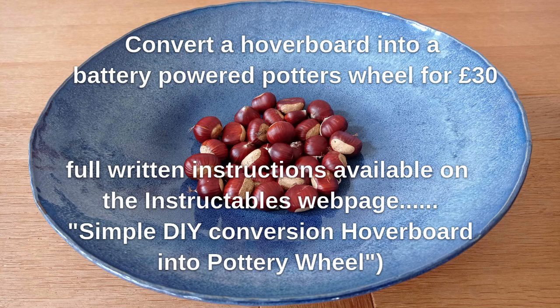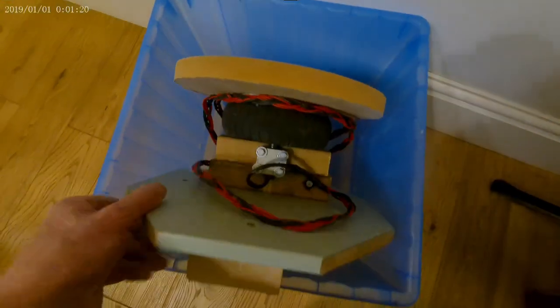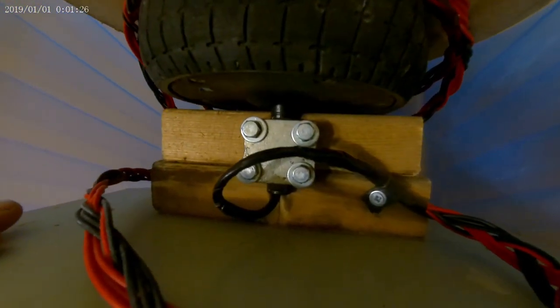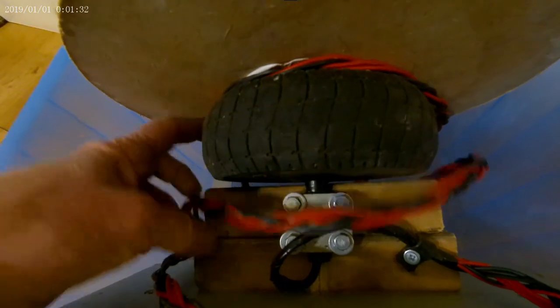The purpose of this video is to support an Instructables page I've written on converting a hoverboard into a pottery wheel. All details are given there — dimensions of wood, cuts, and details of how to extend the leads from the wheel with these wires and all the electronics that we use from the hoverboard.